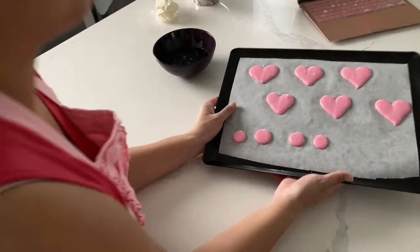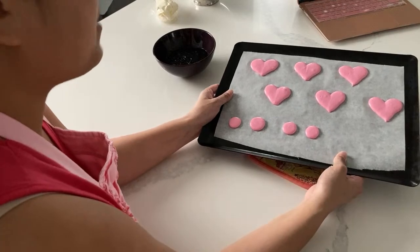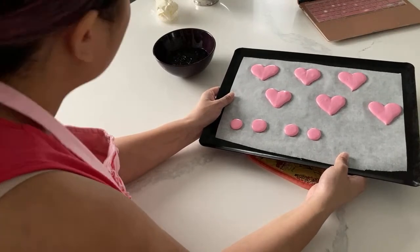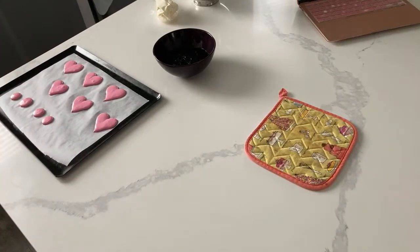For those of you just stopping by - these are the heart ones that I made. When you're piping shapes, it's so important that you don't pipe an outline and fill. It's not like the way you do with royal icing - I find it messes it up every time when I do it that way.